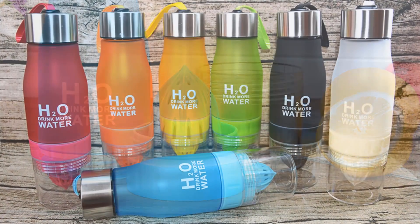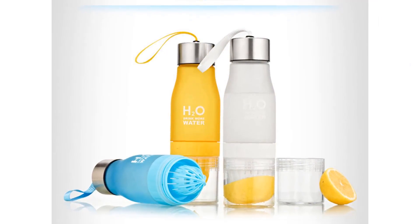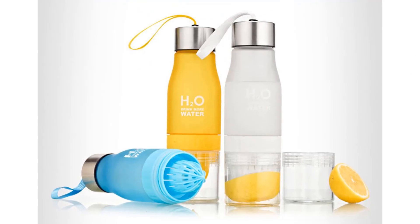You can choose H2O Water Bottle's color from 7 different colors: Blue, Red, Green, Blue, Black, Orange, and White.